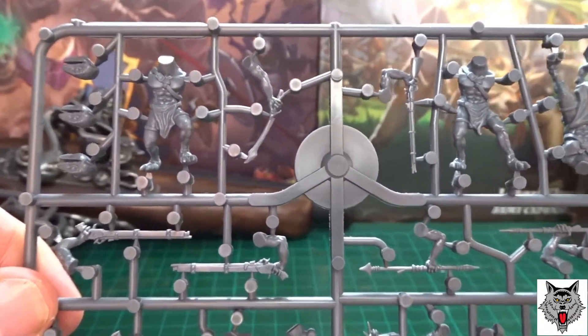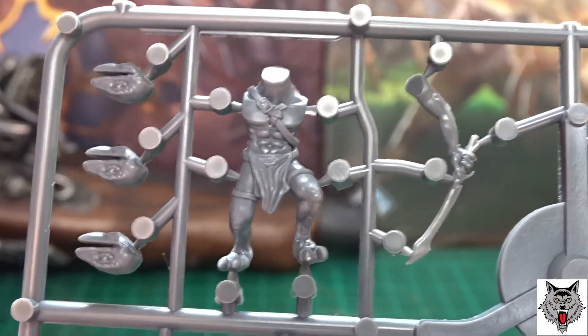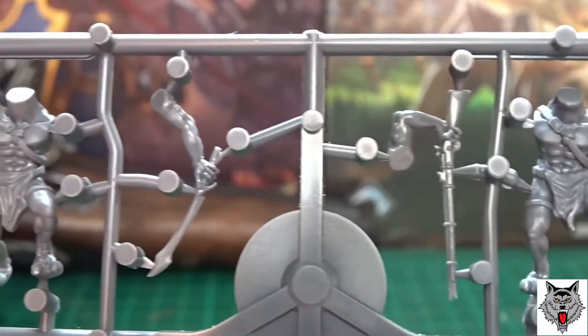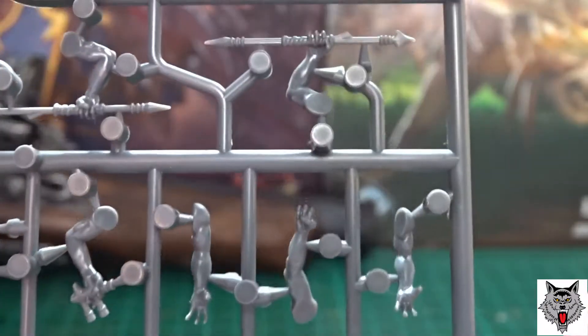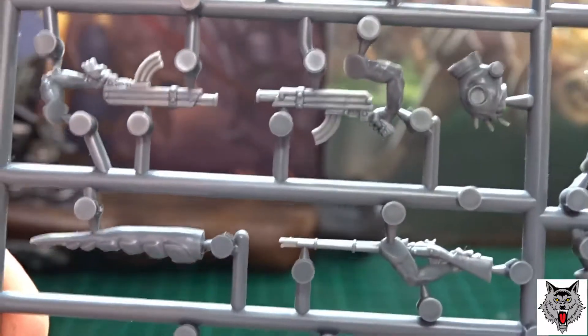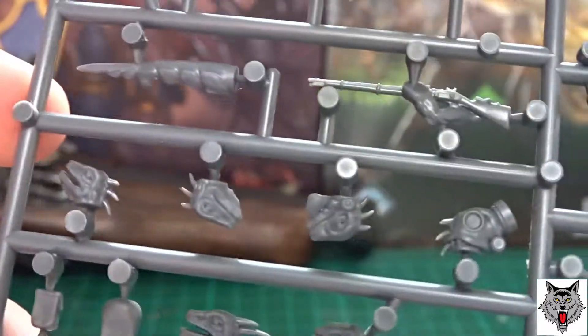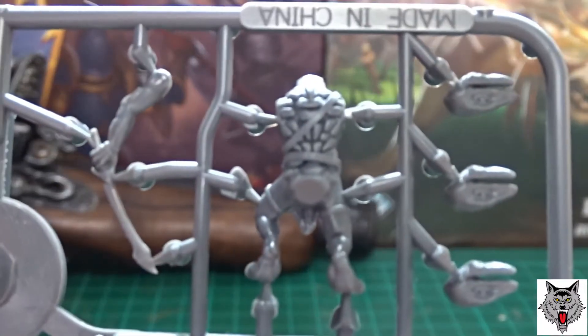These are probably the best-looking lizard men out there right now. They have really smooth bodies and you can even have really smooth heads. You can have primitive weapons, muskets, British muskets from the colonial period, AK-47s — the tails are separate as well, which is nice. There's a massive range of heads; the gas mask ones look pretty interesting, and there are some without horns as well.